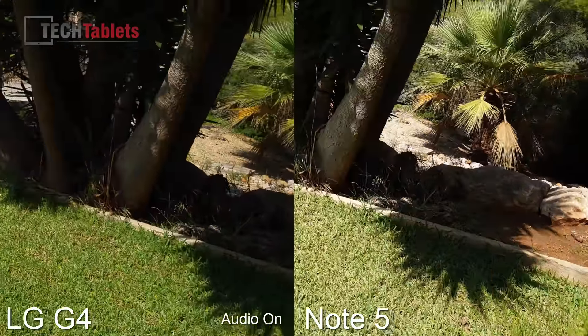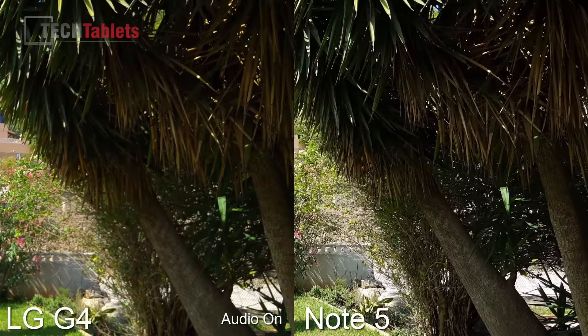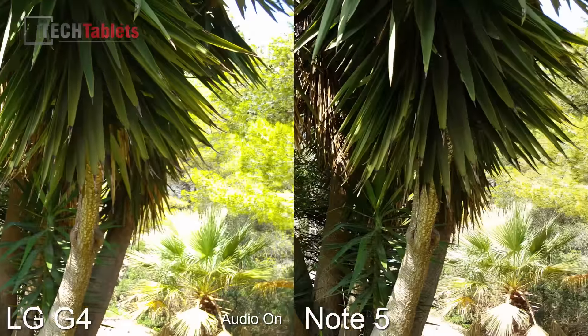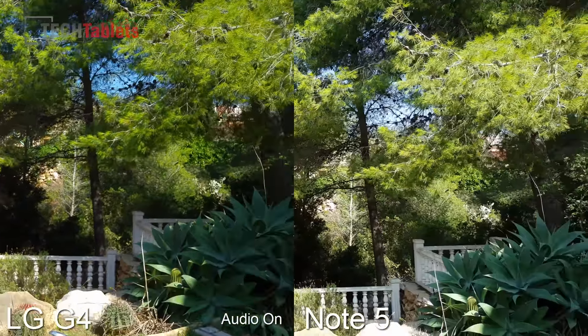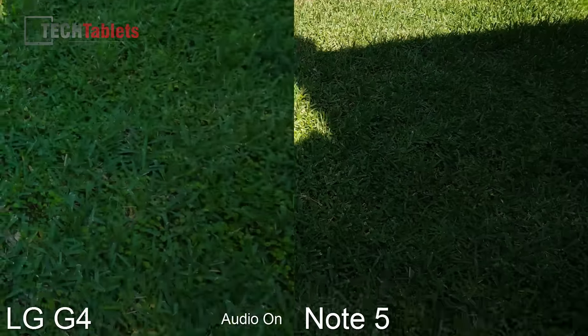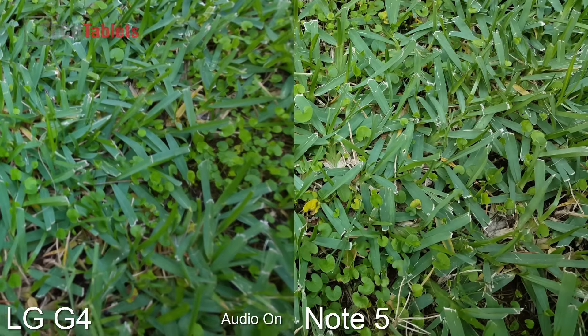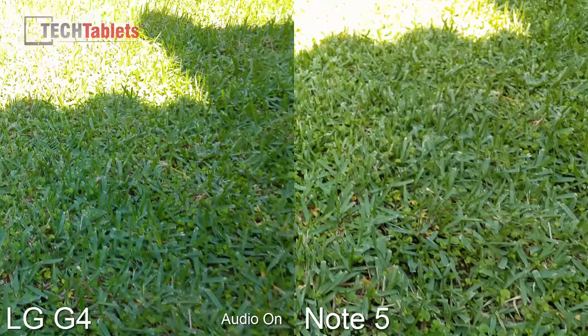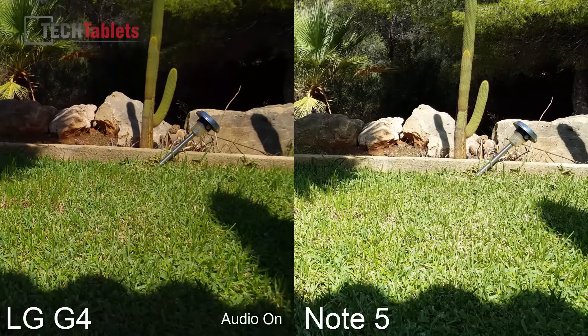Back into the sunlight, and another pan around here. It looks to me as if the Note 5 seems to get a faster lock on the focus.